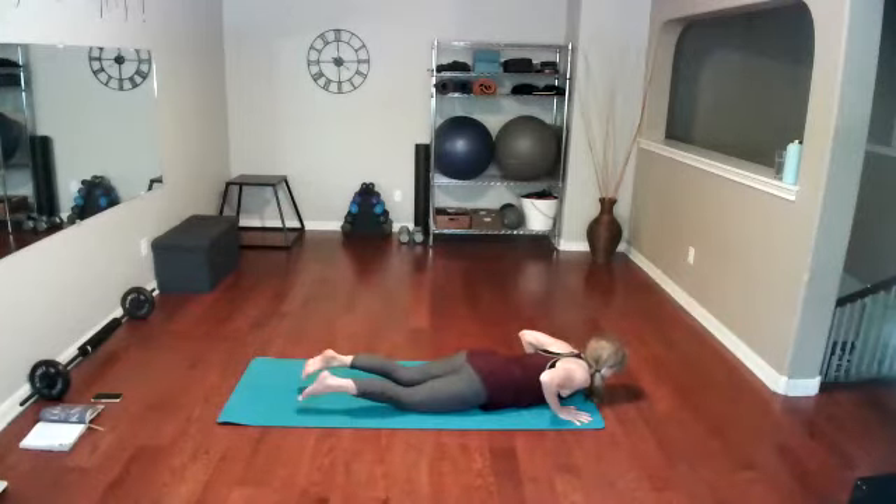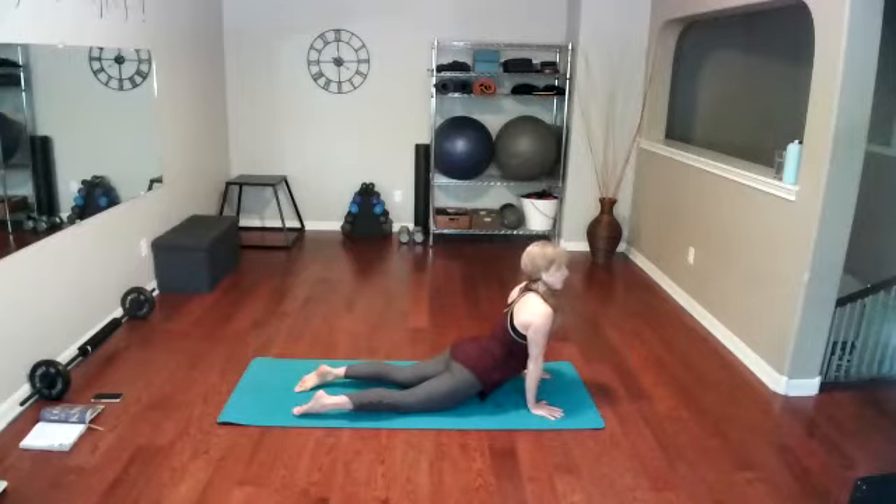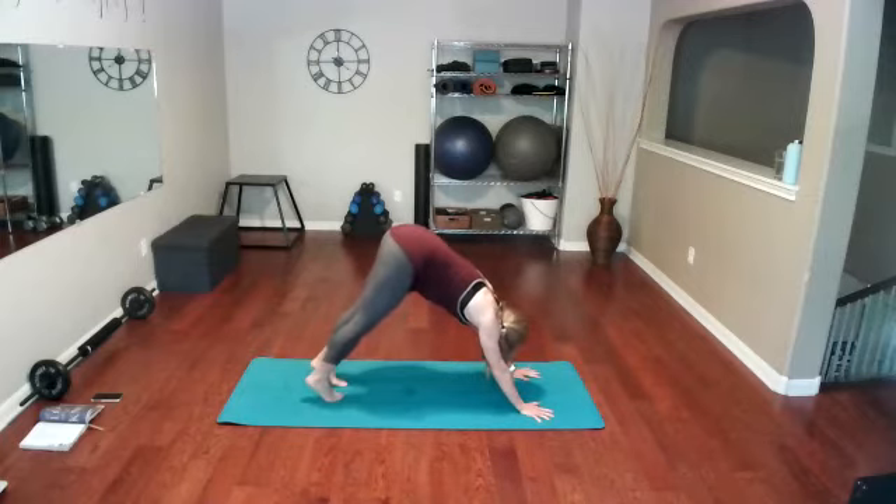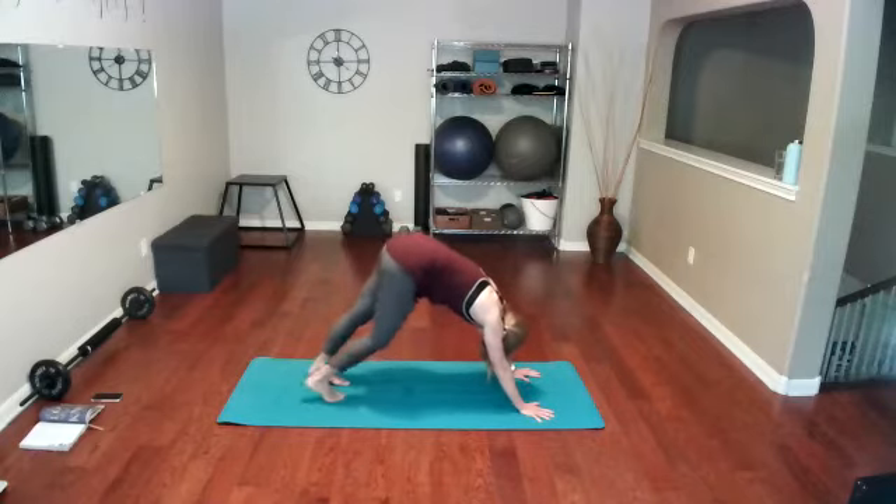That push-up, drop the toes under, lift the upper body into upward dog. We're just going to do this on the other leg, so tuck the toes, go into downward dog, lift those hips a little bit, soften the knees, let your hands be heavy, and pedal the knees — push one heel down and then the other.